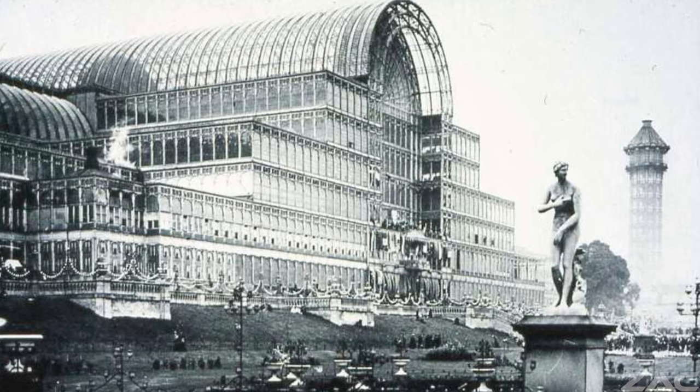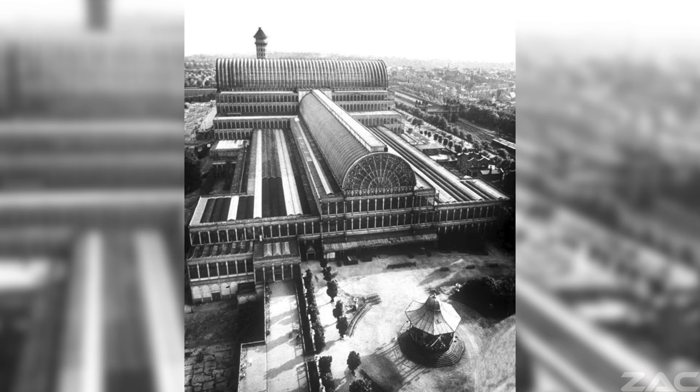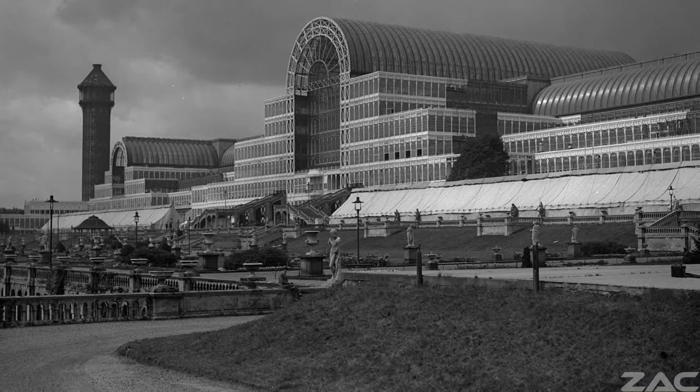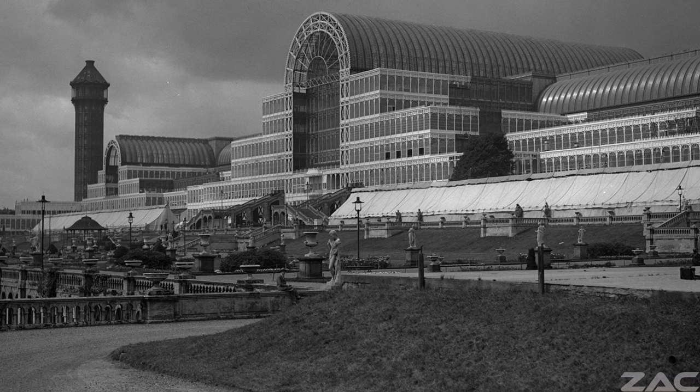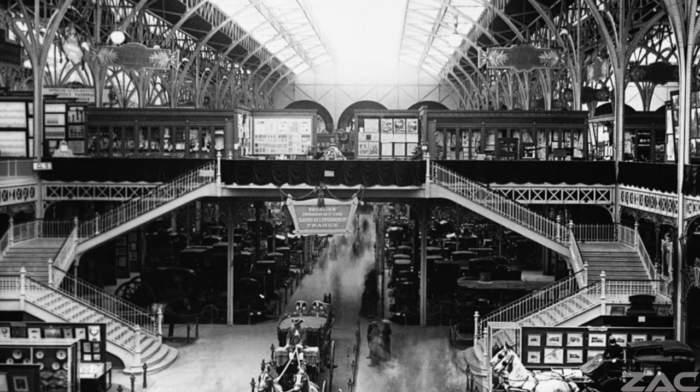There has never been any clarified logistical explanation as to how Crystal Palace was constructed. Perhaps the structure of Crystal Palace was already there because it was an example of Tartarian architecture from the old world.